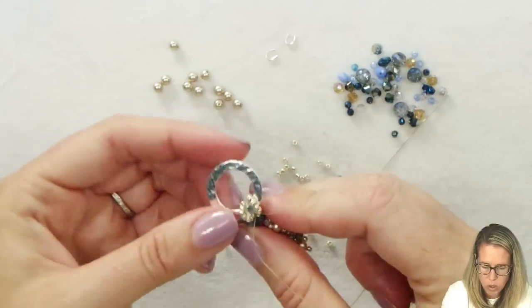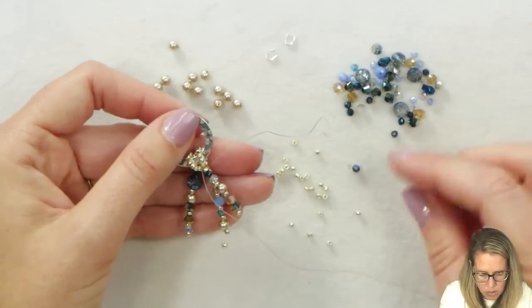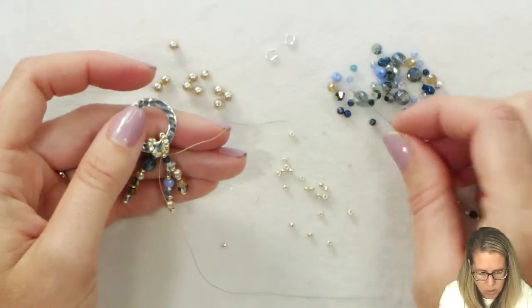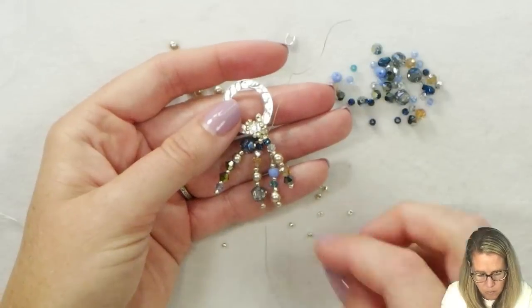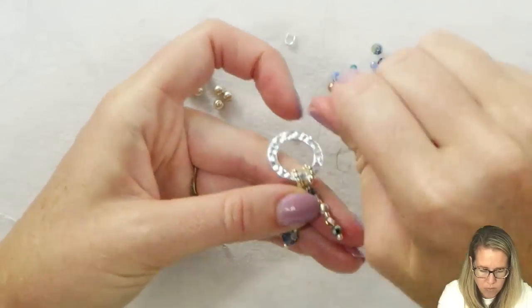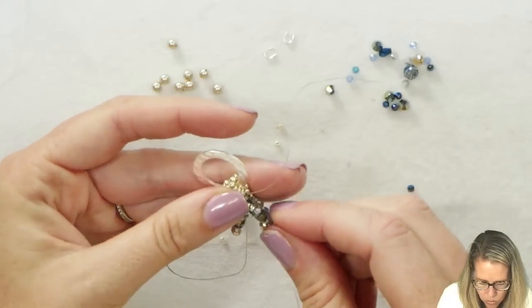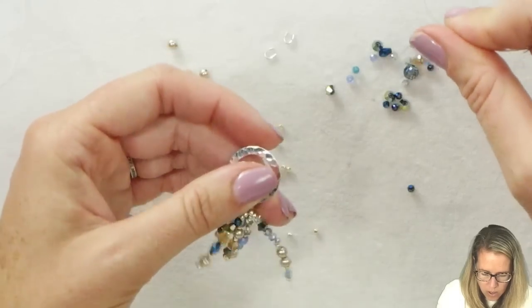Now we have a second loop to connect to. We're going to do the exact same thing: one seed bead, then create our collection of drops hanging down. It doesn't really matter what the pattern is. If you have a heavier bead you might want to put it at the bottom, but it's not needed. You can see the nice clustered effect starting to happen. I'm going to do a total of three drops coming off of this second loop. Once that third drop is completed, find the second loop and, just like we did the first one, reinforce and go around that loop — that also pulls the little cluster of beads right underneath the loop.